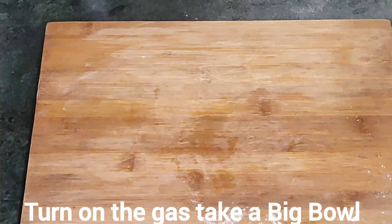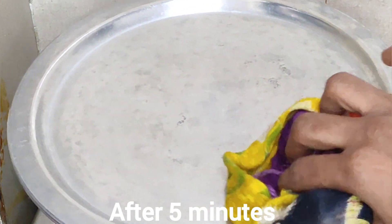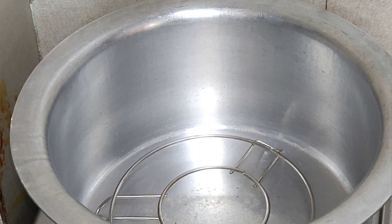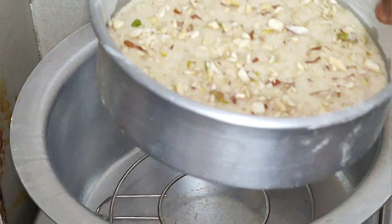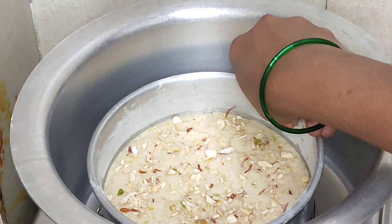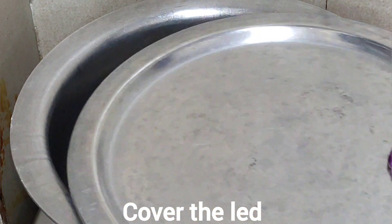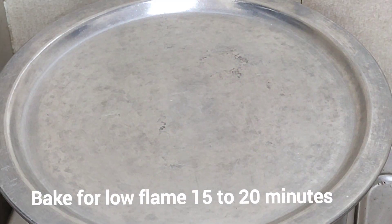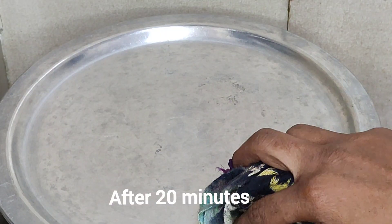Bake for 14-15 minutes on medium flame. I am going to bake this cake, and it will be baked for 17-20 minutes.